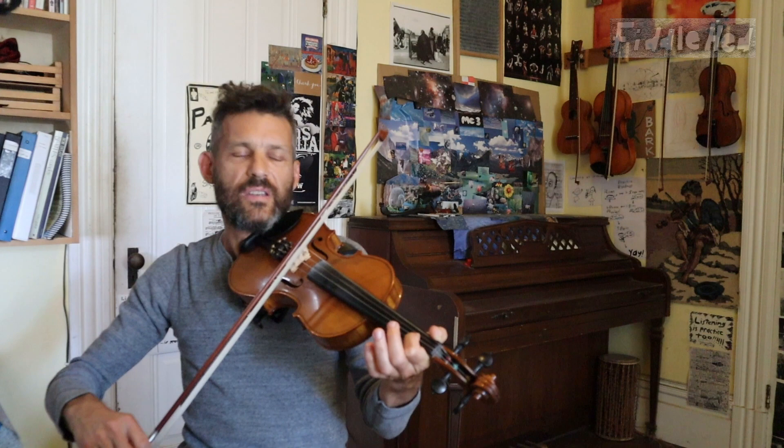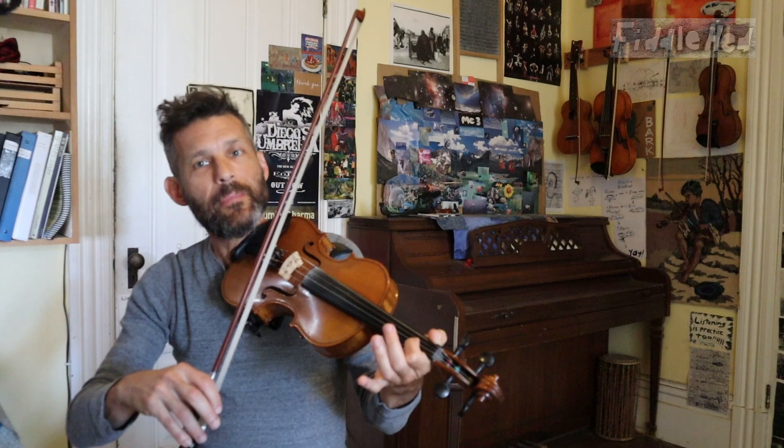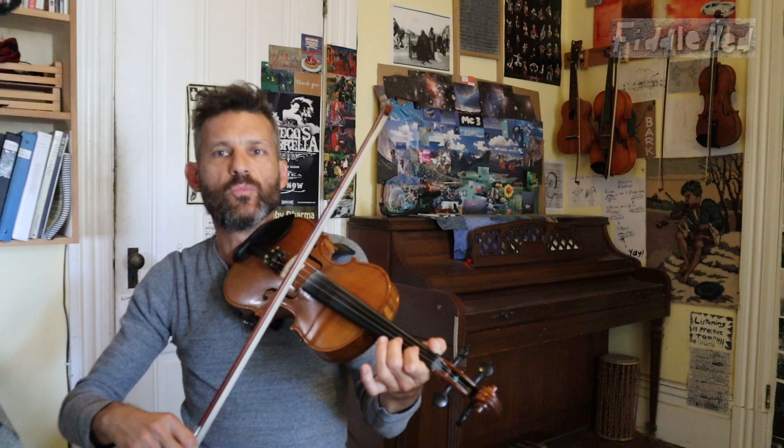So then we put those together — we got those two notes to sound a little bit better. Now we put them together. Do they still sound as good? They might not and that's okay. But if they both sound a little bit better together, then move on.